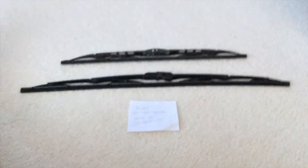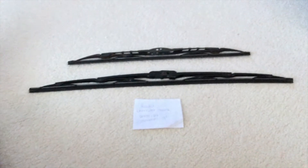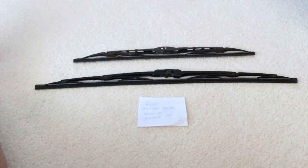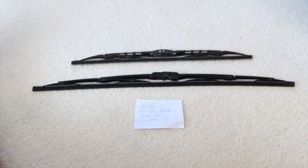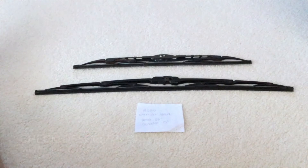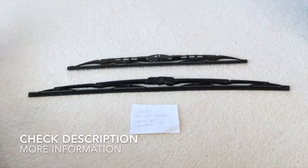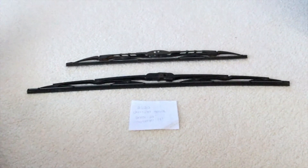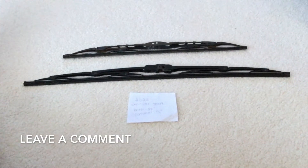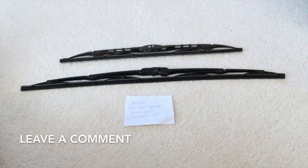Hello everybody and welcome back. Today we're going to be talking about changing the wiper blades for the 2020 Chevrolet Spark. If you're looking for the wiper blade replacement size, I've already looked it up — be sure to check the video description. The wiper blade replacement size for the 2020 Chevrolet Spark is 22 inches for the driver's side and 14 inches for the passenger side.